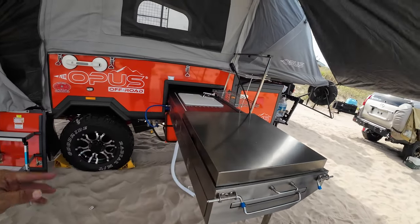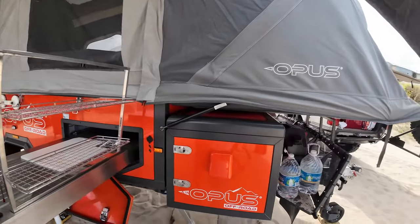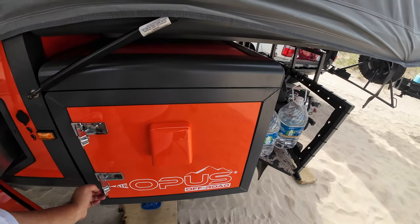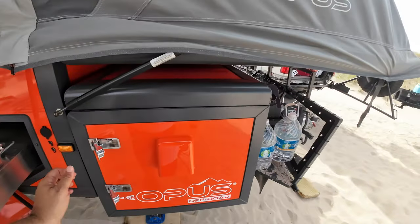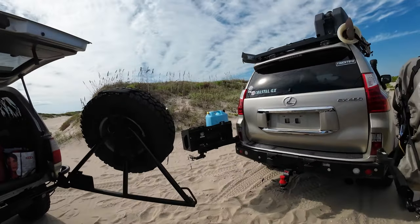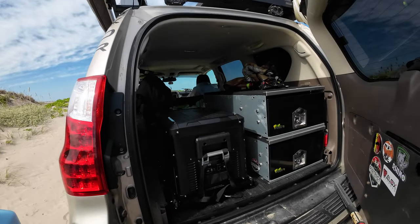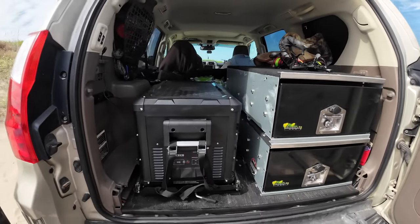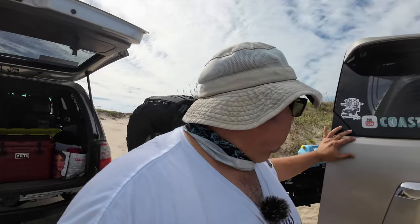I set up the kitchen out here, water's been connected, but I'm not going to be using any of that stuff until I need to — we learned a lot last time around. The fridge is still going, operating at 31 degrees in there, and my son has another fridge. Of course I have the awesome ICECO over here and it's working just fine. Let's go take a look at what's going on at the jetties.